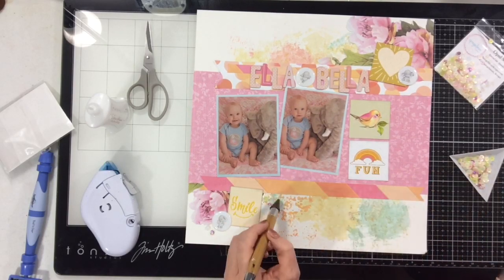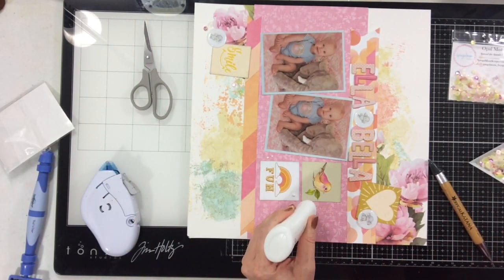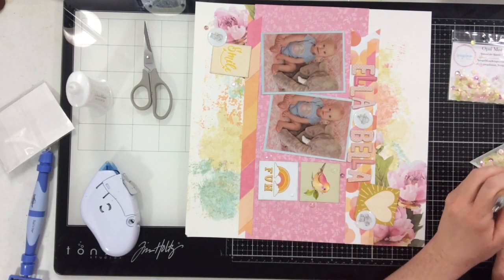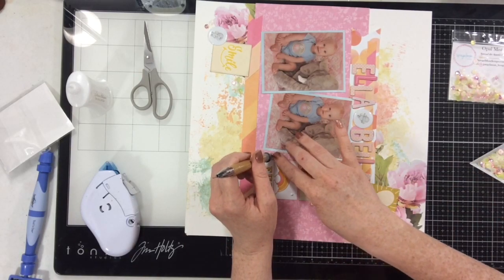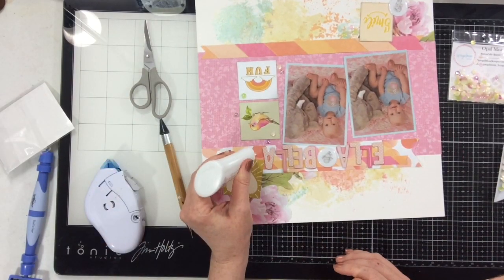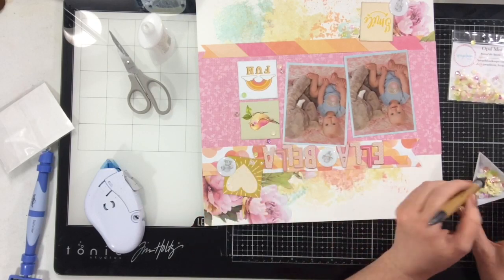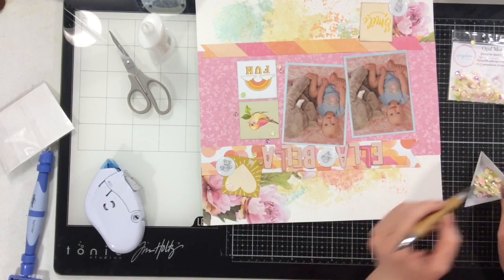No layout on my channel would be complete without sequins — I add them every chance I get. These are Opal Mist sequins from Spiegel Mom Scraps. Honestly, Spiegel Mom Scraps are the only sequins I use. I have been on the design team for Spiegel Mom Scraps for four years — I love her sequin mixes, they're stunning and beautiful. I'm just going to add little clusters in my three areas of embellishment. Yes, I am a sequin girl — love them so much.